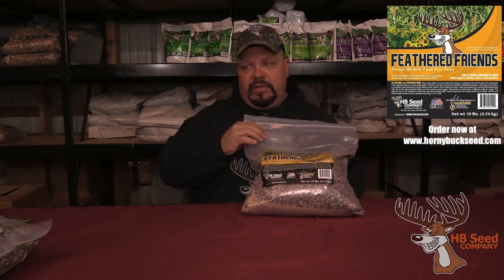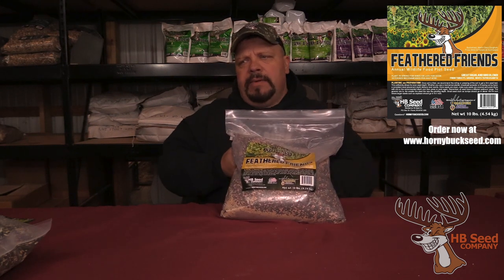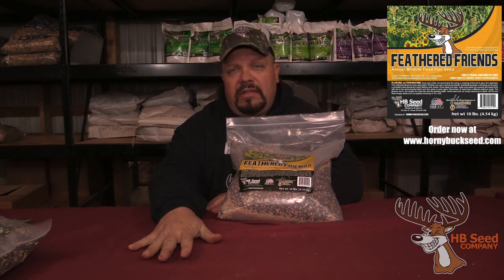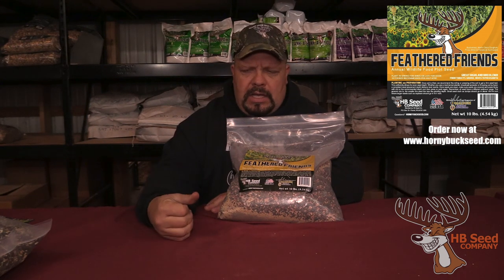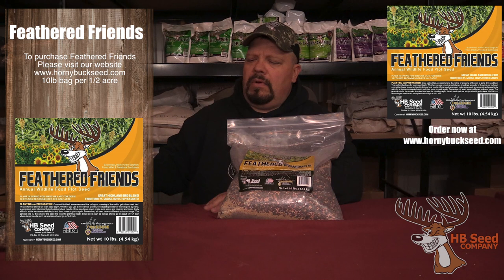Both of these bird blends do exceptionally well. You plant them early midsummer — I try to get them in right around the third week of May. I do at least one good weed kill up till then. I've already put these back in where I had roundup-ready soybeans the year before, so I had good weed control. Then I put these in, fertilize them, and between that one and the duck blend, they do very, very well.